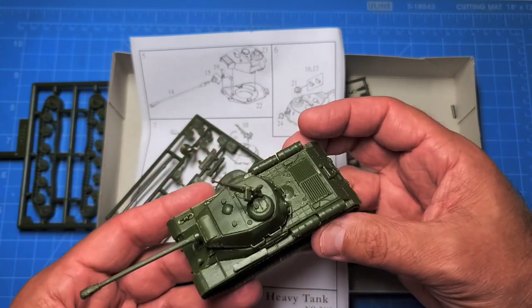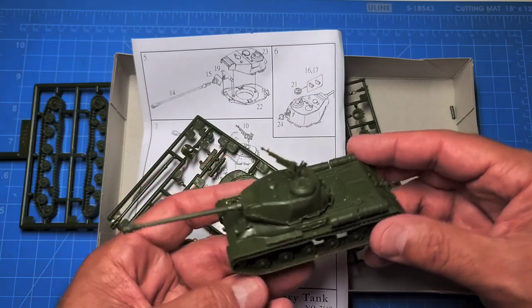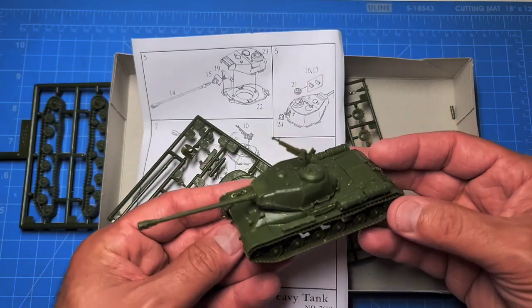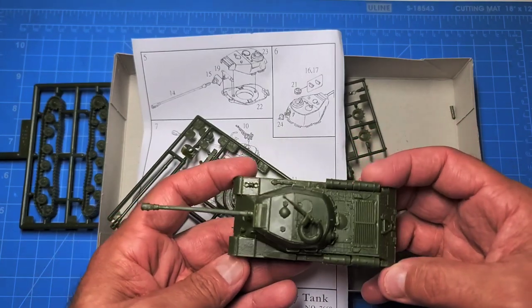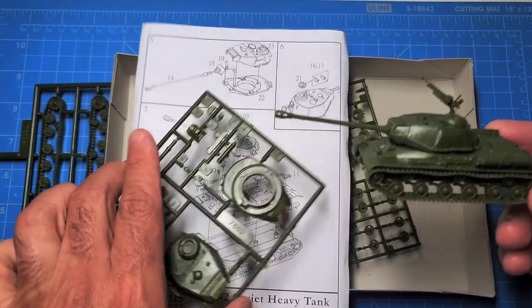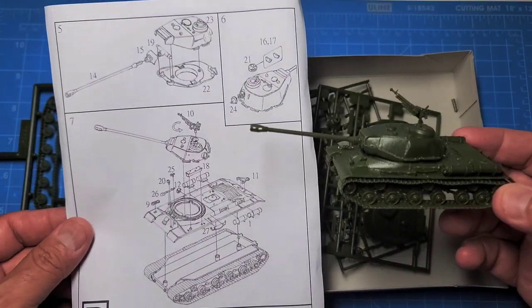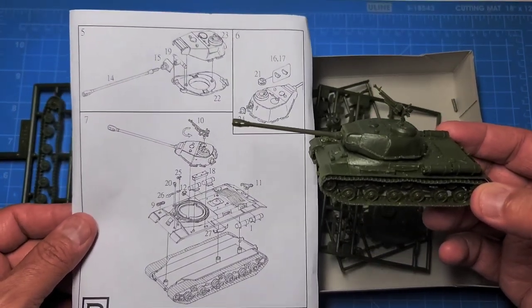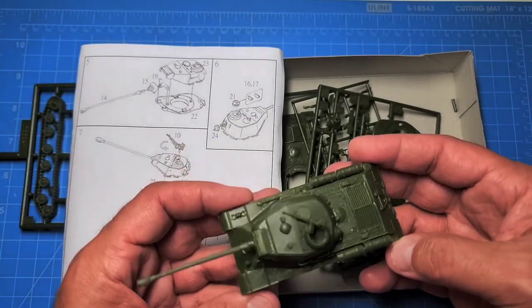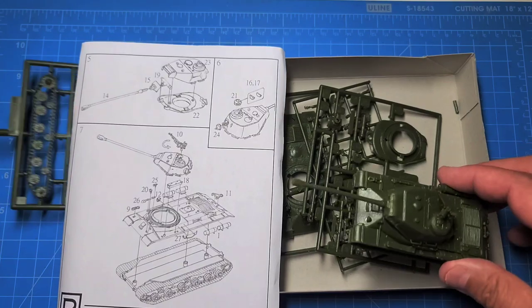I look forward to painting this. You have the option of leaving the hatch open or closed. There are no decals included and no crew members, so that is one of the compromises when you're getting two vehicles at a very economical price. I got both of them for under $15, so it's a pretty good deal.